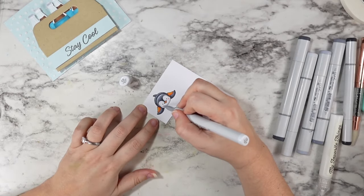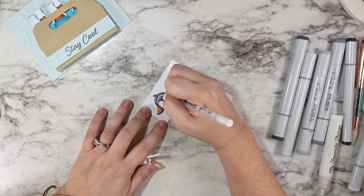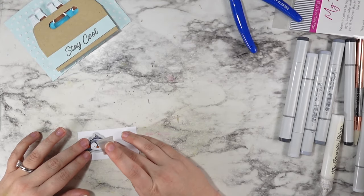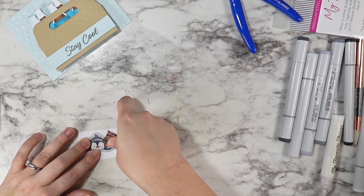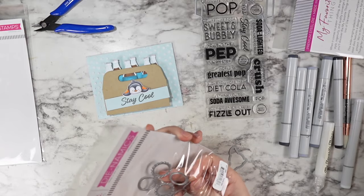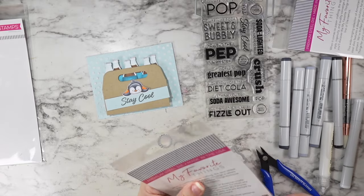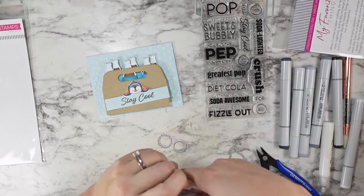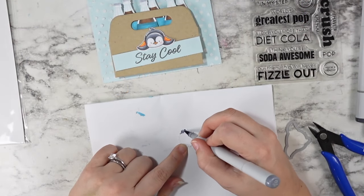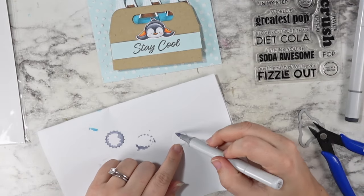Of course he needed some blush because he's kind of splayed out on top of this sentiment. I also thought it would be really cute to add some highlights, kind of like he's a logo more so than an actual realistic penguin. Then I realized that having that very blank carrier case was just kind of weird — it felt super empty to me with everything else going on.